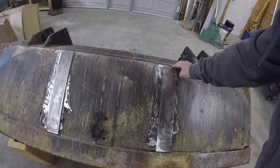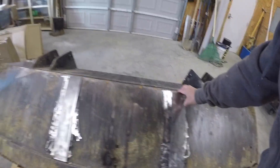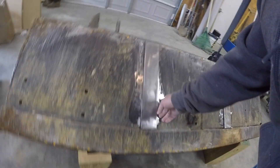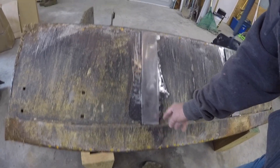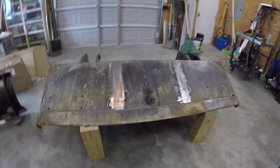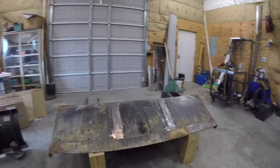I'm going to use 70-18 rods on the bottom and on the top, and then I'm going to try something a little different — I'm going to try to use my MIG welder on the sides and see how that goes. I may regret doing that, but I can always weld it back if it breaks loose.